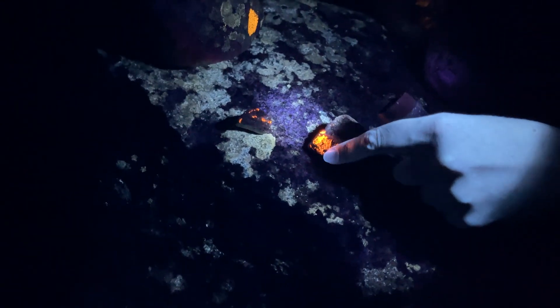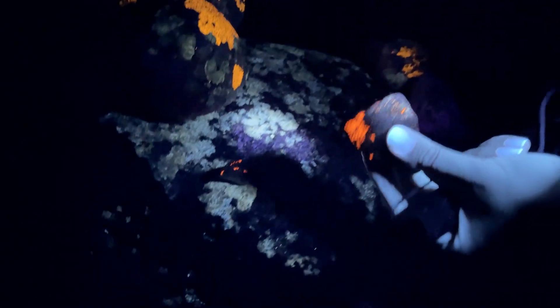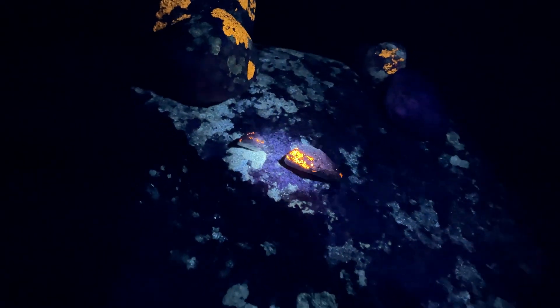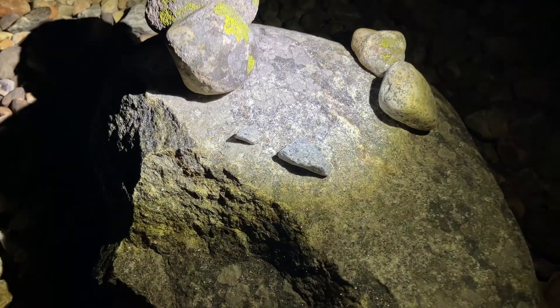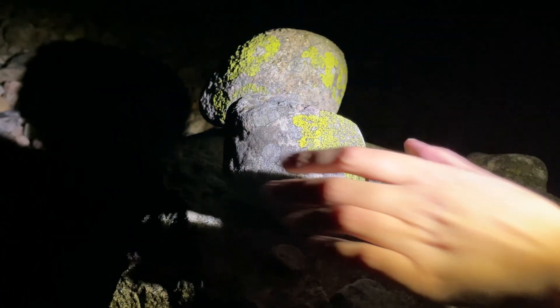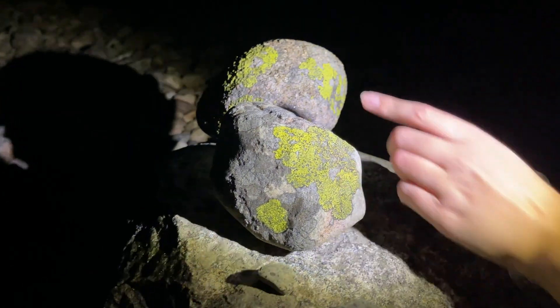Here we have some very interesting rocks because the colors they have are not from any moss — these are some of the rocks we find here at the beach. I will now turn off the UV flashlight and turn on my normal flashlight to show you how these rocks look in normal light. Here you can see the moss that was orange previously — now it is green.